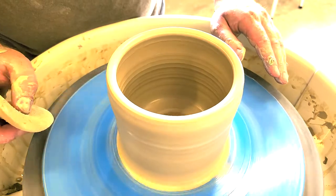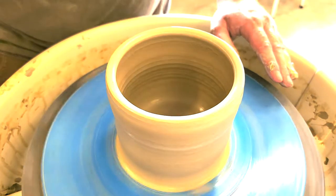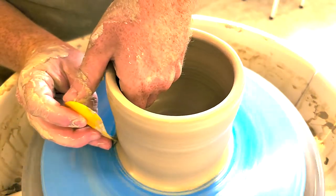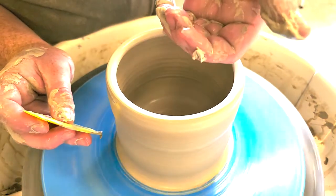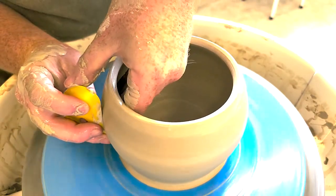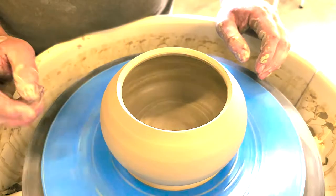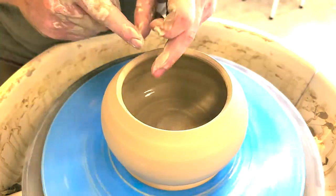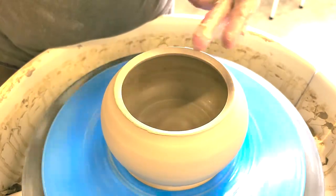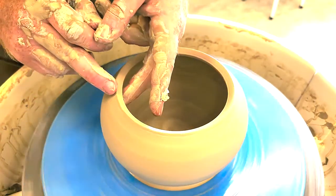Now that we have walls, we're ready to begin shaping our teapot. I try to get any moisture we don't need out of the inside, and I'll come in with a rib — today I'm using just a plastic rib. I'm going to give this thing some belly by coming into the bottom and scooping outwards like throwing a bowl, to give the pot a little belly and volume. Then with that prep work done, we can split this rim. I'll do a little compressing just to clean any slop off so when we split and open it up it's nice and clean.